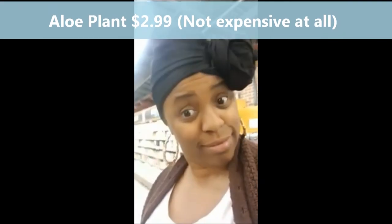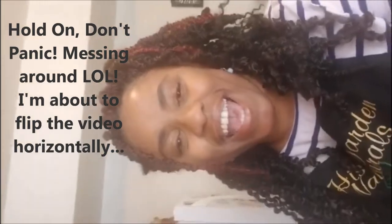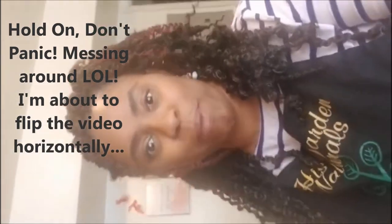I'm in Whole Foods and I got an organic aloe vera plant for $2.99. I'll be back with the whole recipe to make the hand sanitizer. Bye bye. Hey guys, this is Cheryl. I'm back. Of course you know I'm also the founder of HisGard Naturals.